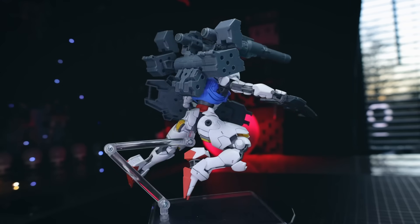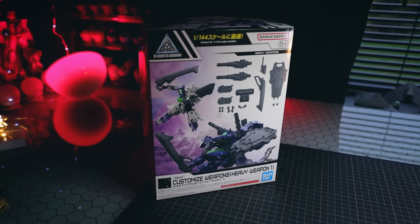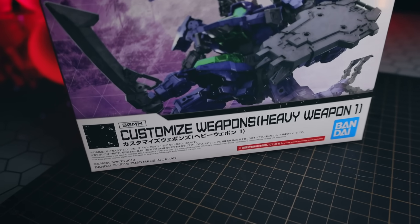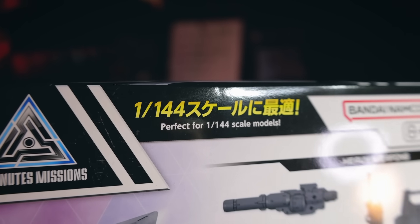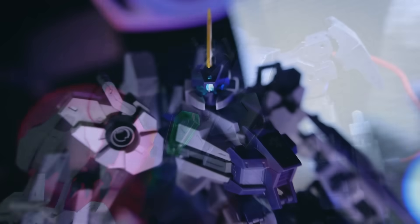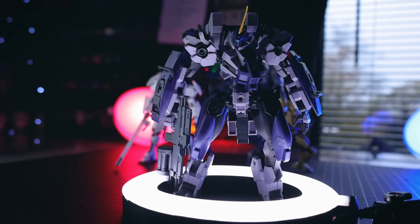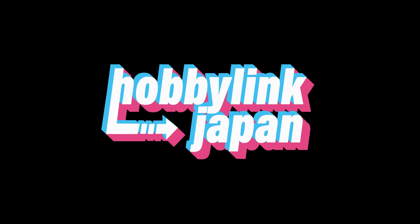Do your model kits need guns? Lots of guns? Thankfully that is where the 30-minute missions customized weapons come in. I'm going to be taking a look at this one today — this is the heavy weapons one. Right there on the front of the box it says this is perfect for your 1/144th scale model, whether it be Gundam or 30-minute missions. I'm also going to try it with similar sized models including the likes of Kyokai Senki. This one I would not have if it wasn't for those awesome people over at Hobby Link Japan, so I'll throw a link down in the description.